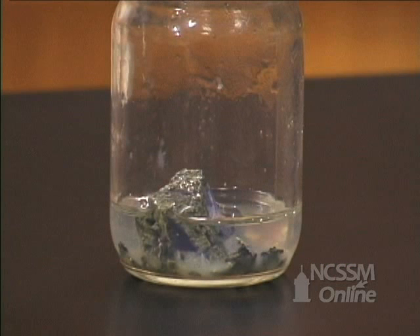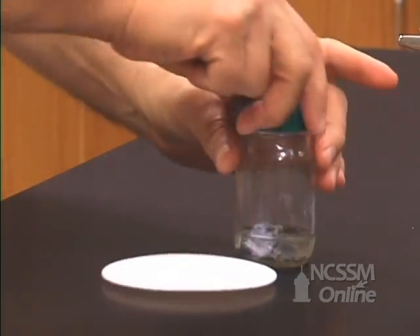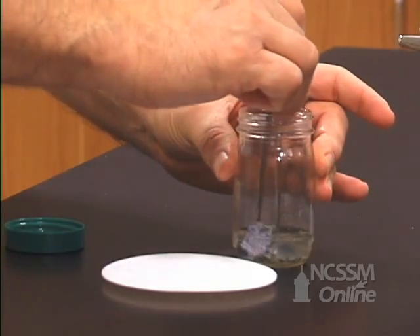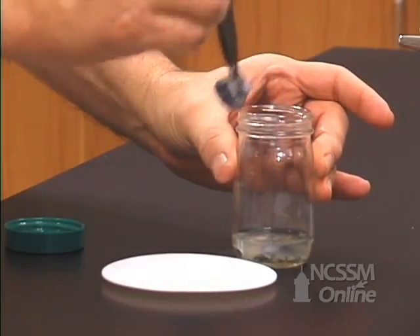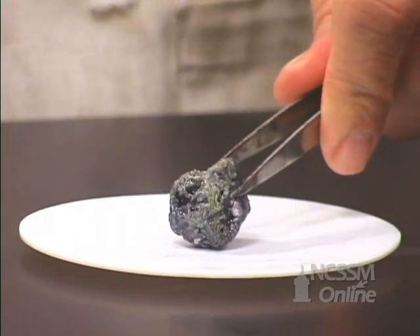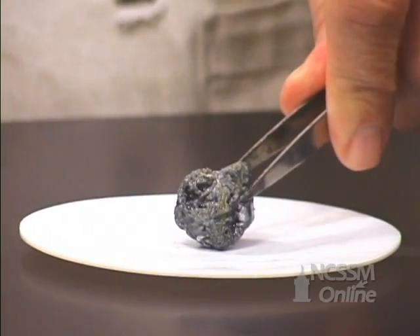If we continue down the column to potassium, we see that the potassium metal is also stored under mineral oil to minimize its reaction with the oxygen in the air. If we remove a piece of potassium metal, we can see that the potassium is coated with a gray coating of the oxide.